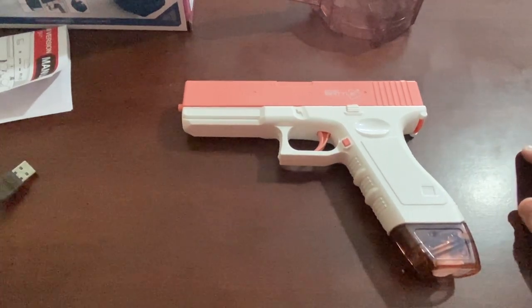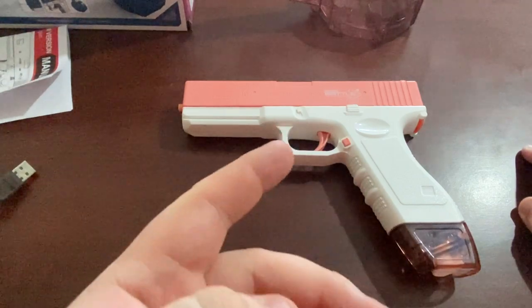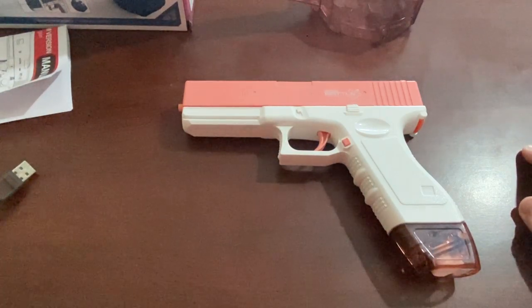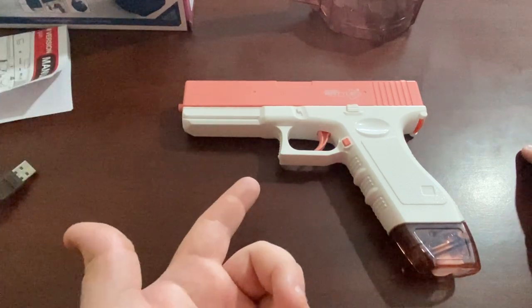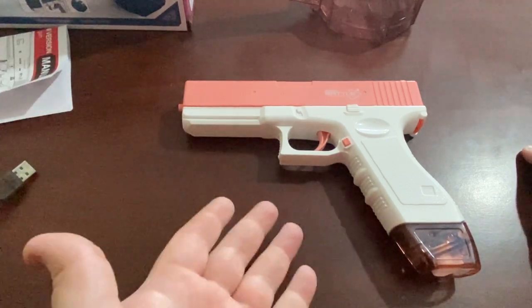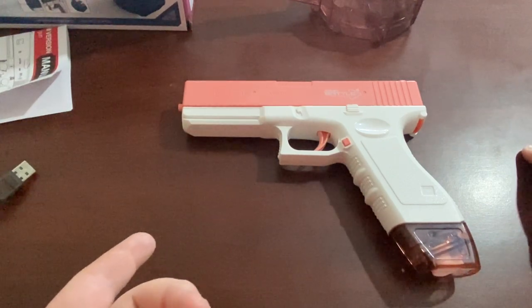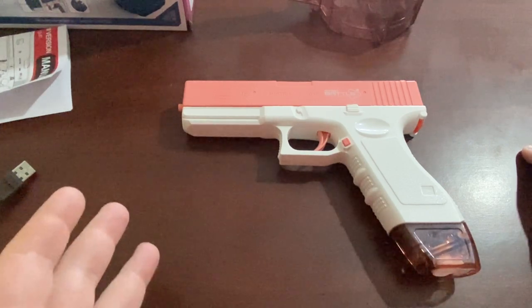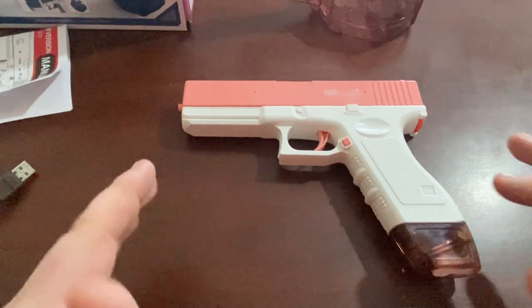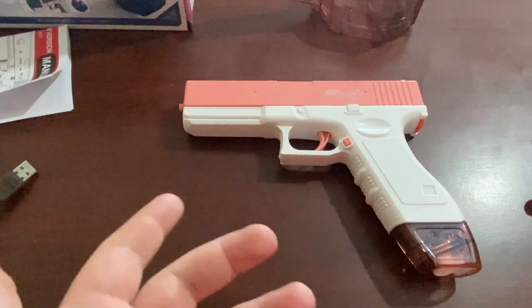I'm going to go outside and fire it off to show you how powerful it is. It's looking a bit windy outside so you probably won't hear me — I might just put some music over that part. It's not as strong as the box makes out. It shoots the water out quite fast; I'd say the distance is probably about 10 to 14 feet — that's my eye estimate, I measured it with a tape measure so I could be off.